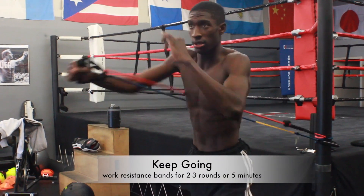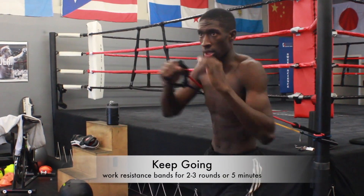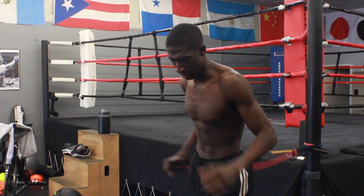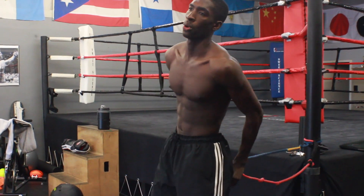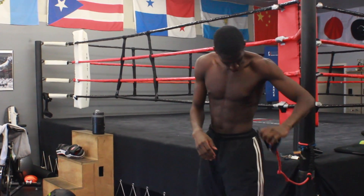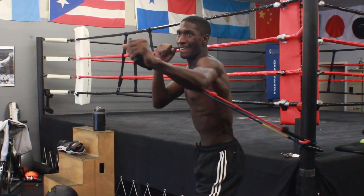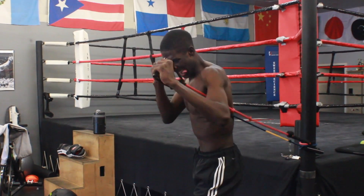There you have it guys — 4 different exercises for building hand speed. Include these in your exercise routine and you will see an increase in hand speed over time. Just make sure to be consistent about using these during your workout. I would recommend 3 times a week doing these exercises, and in about a month you should have doubled your hand speed or more.